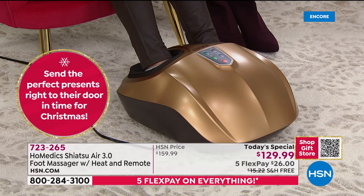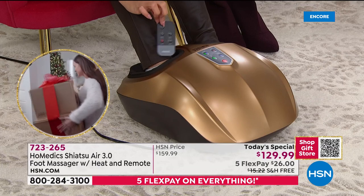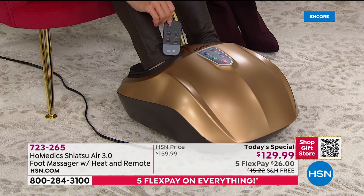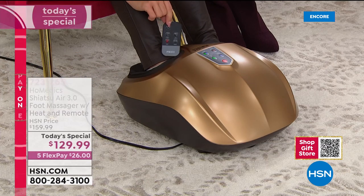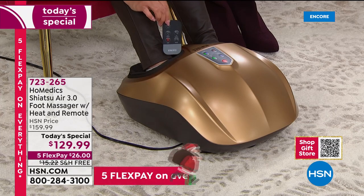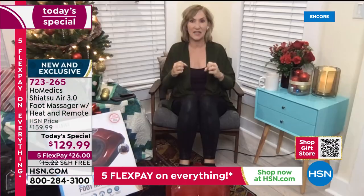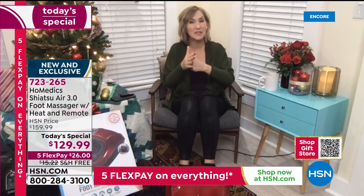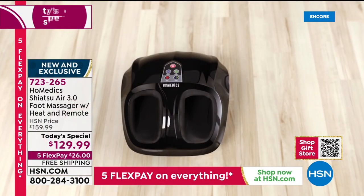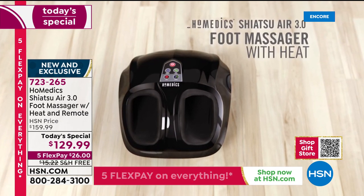This is one of those things — men and women, all ages — everybody enjoys. With the remote this year for the first time, you don't even have to bend over to adjust the controls. Inside the machine are rollers that emulate shiatsu massage. We could not call it a shiatsu massager if it was not getting into those genuine shiatsu reflexology massage points.